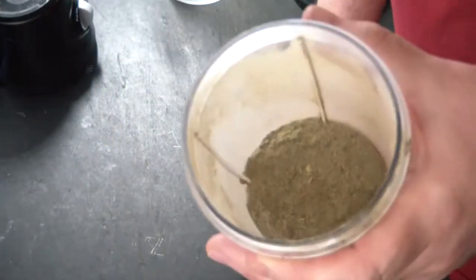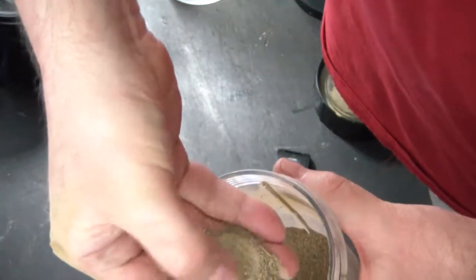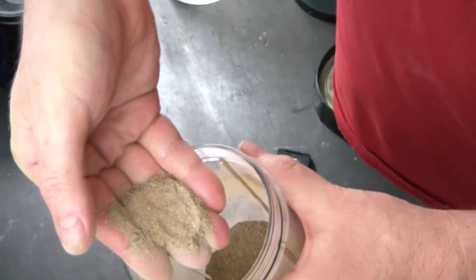I ran this through a bit longer and I want you to see that it has powdered much better. I spent a little more time and it actually did take this to a much finer powder.